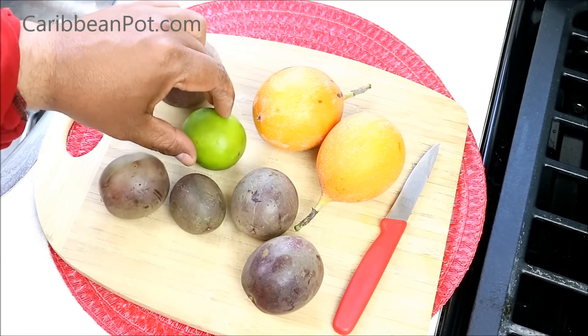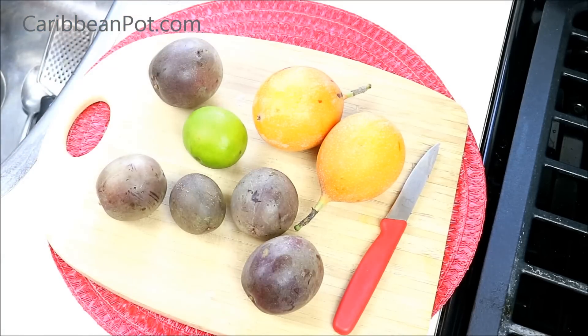We're gonna need half of a lime just to give it a little citrus, some granulated white sugar to sweeten it, water, and a couple drops of bitters.